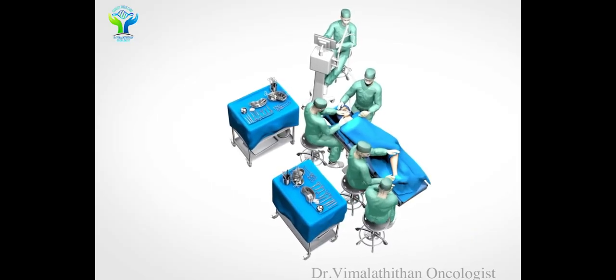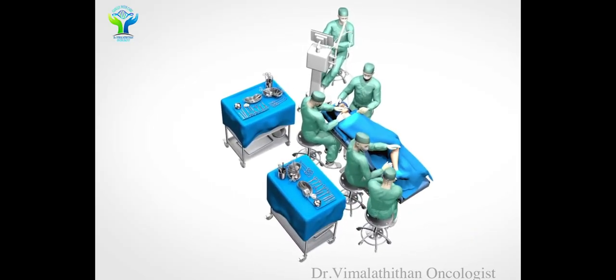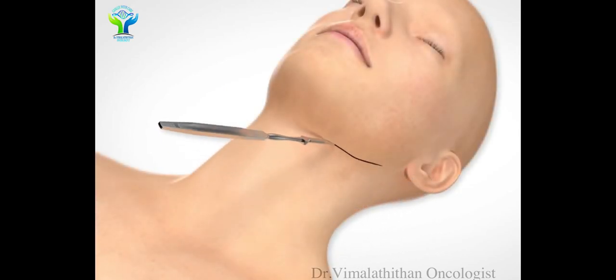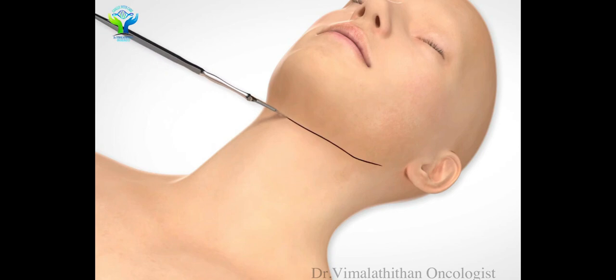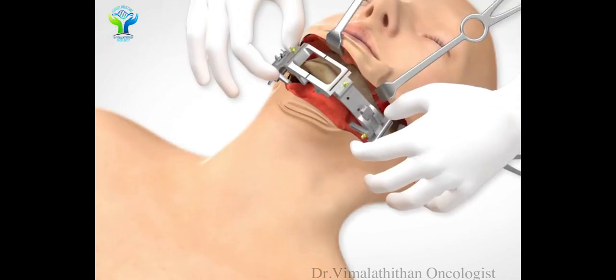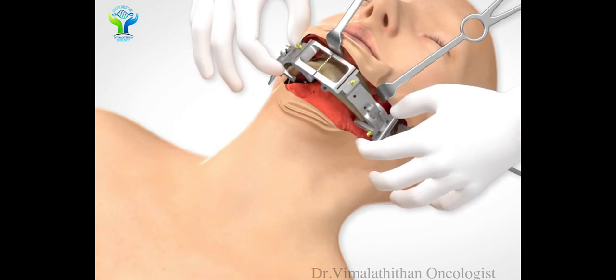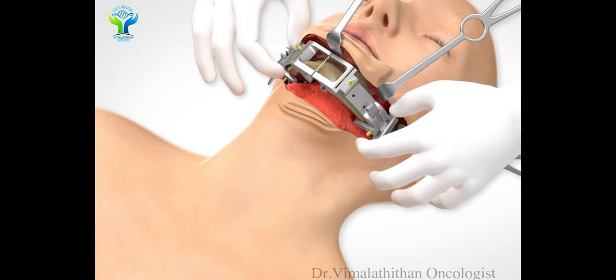In this video we are going to see an oral cancer surgery along with plastic surgery. We will open the neck, remove the oral cancer along with the mandible bone resection.